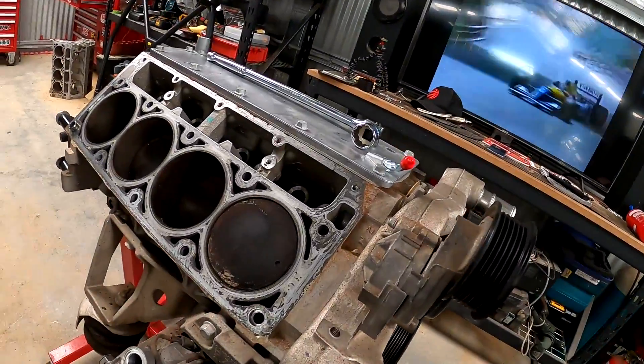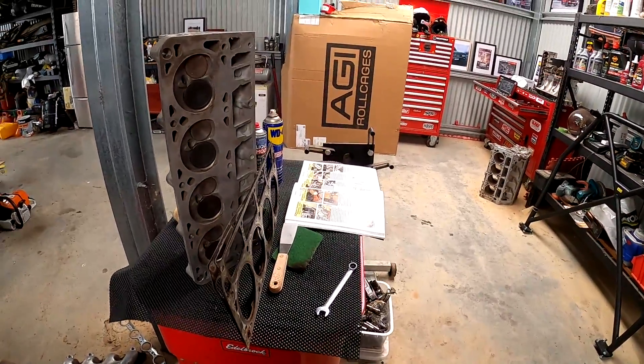Welcome back to Clooney Garage. On today's episode, we prepare our engine block because we are getting new cylinder heads.